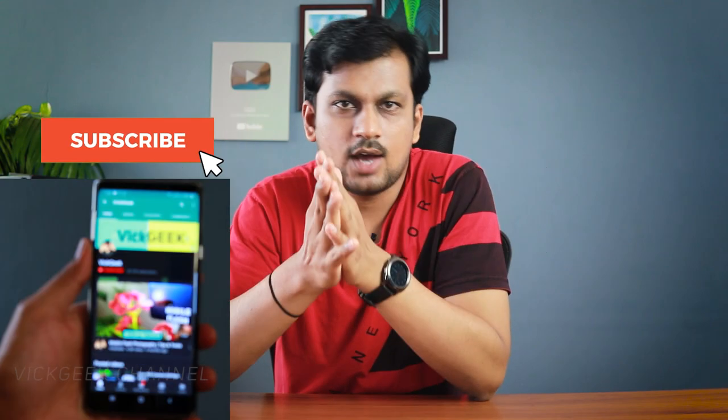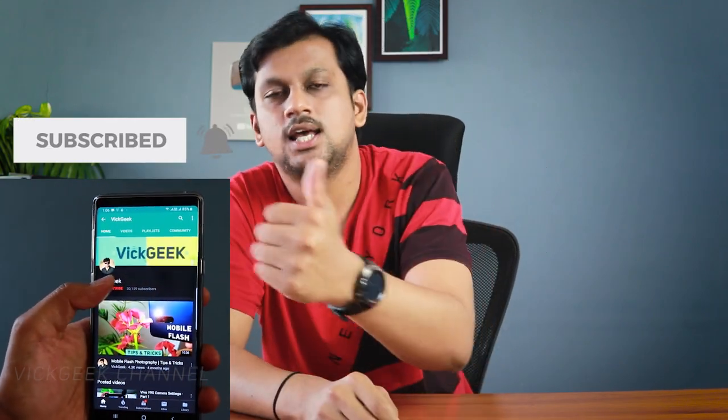That's it for this video guys — click that subscribe button if you haven't, give this video a thumbs up if you like this kind of content, and I'll see you all in another one. Till then, take care everyone, bye.